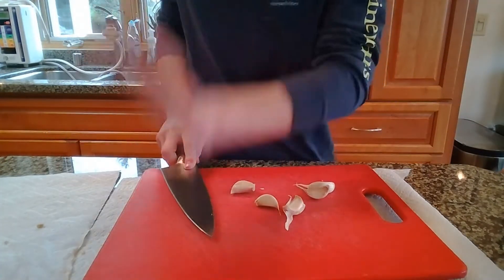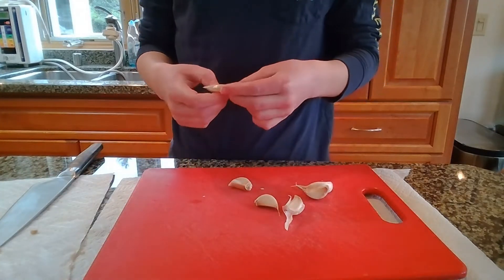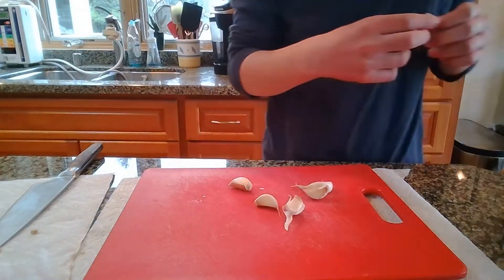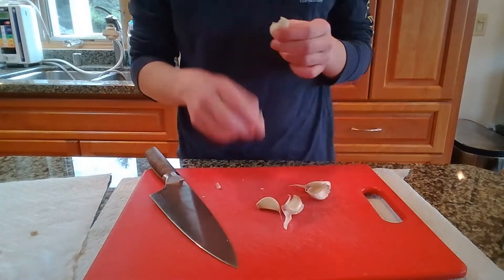Now we're going to smash six cloves of garlic. This hot sauce was really good on garlic, and I love garlic so I'm not complaining. Just smash and peel your garlic to get all that nice flavor out — rinse and repeat with the next three cloves.